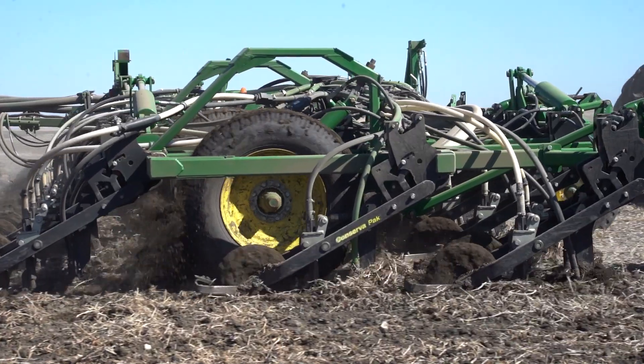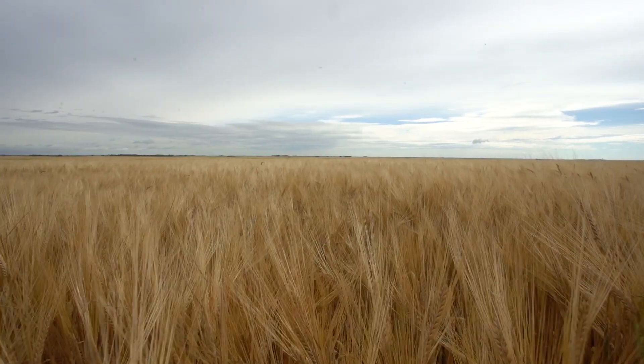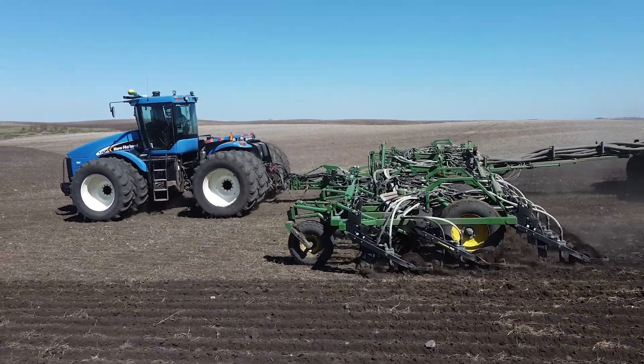Seeding is the most important part of the year. You want to get a uniform stand. If you don't do a good job seeding, the rest of the year you have challenges. That's why the pair drill is so important.